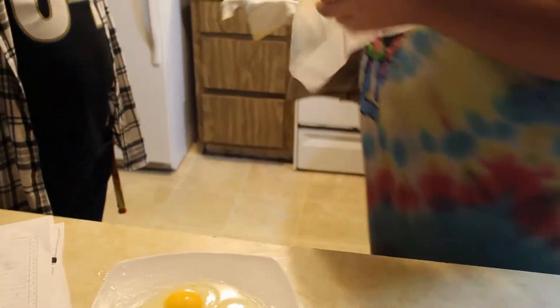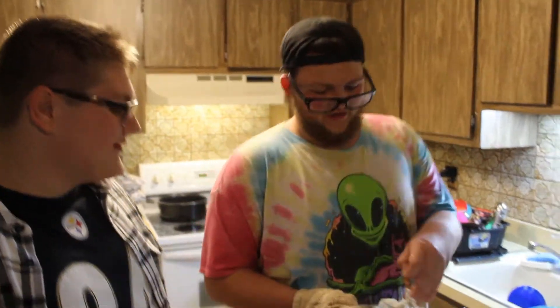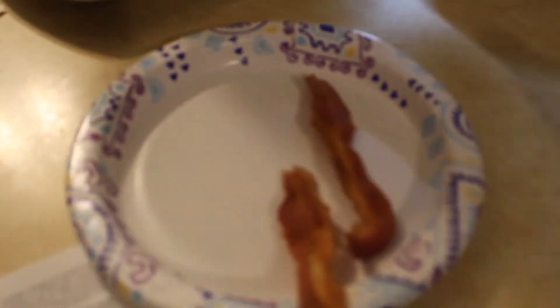Look at that, Joe. It's math homework! Look at how much that shrank. Wow. Is it hot? It is hot. But I got the risky fingers. Look at how hard this bacon has become. It's exactly the way you're supposed to express yourself in the world of cooking.